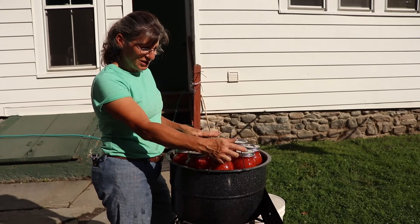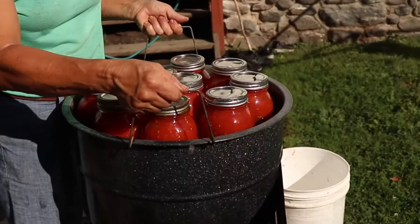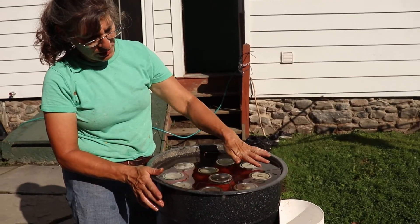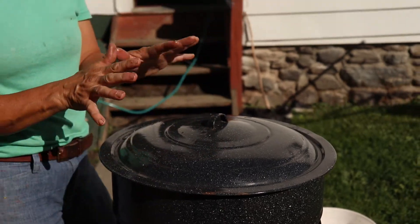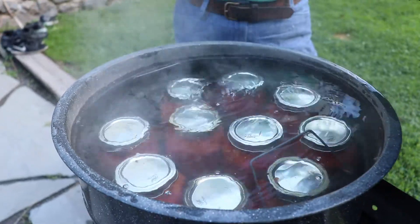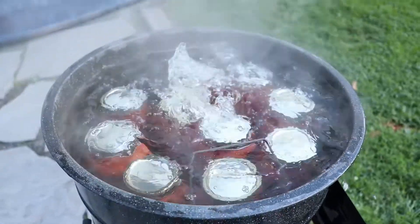Place your jars in your canning rack and lower down into 180 degree water in your canner. Make sure that the lids are covered with water, approximately an inch and a half. Cover with your lid, wait until it gets to a rolling boil. When your water bath canner comes to a rolling boil, you're going to set a timer for 35 minutes for lower elevations, 39 minutes for higher elevations, and in between for the in-between elevations.